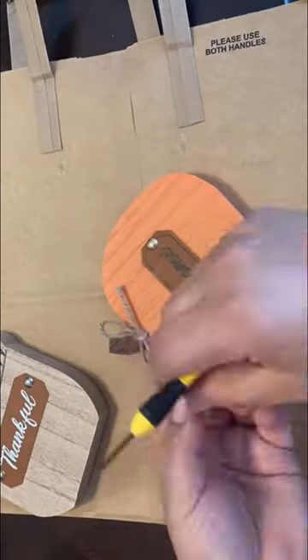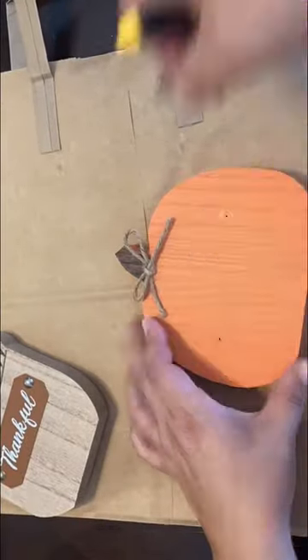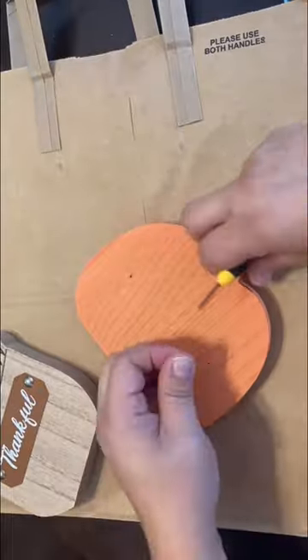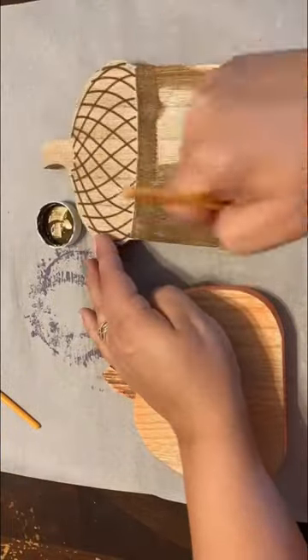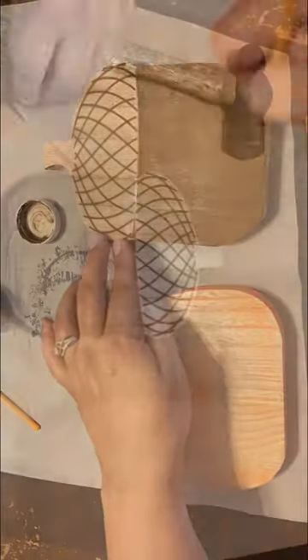I grabbed this pumpkin and acorn plaque from Dollar Tree, thought they were so cute, loved the shape, but I wanted to change them up a little bit, give them a little tweak. First thing I do is I take the leather strips that say welcome and thankful off of each plaque.